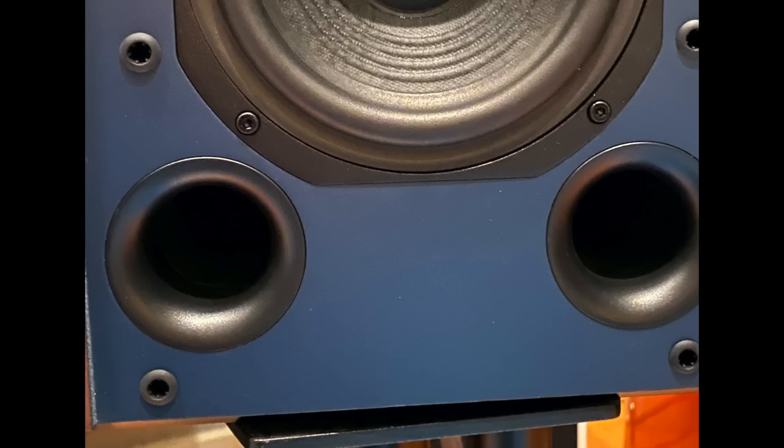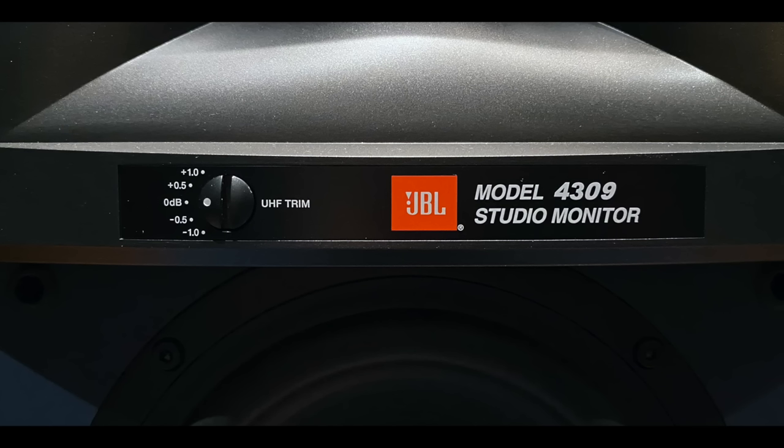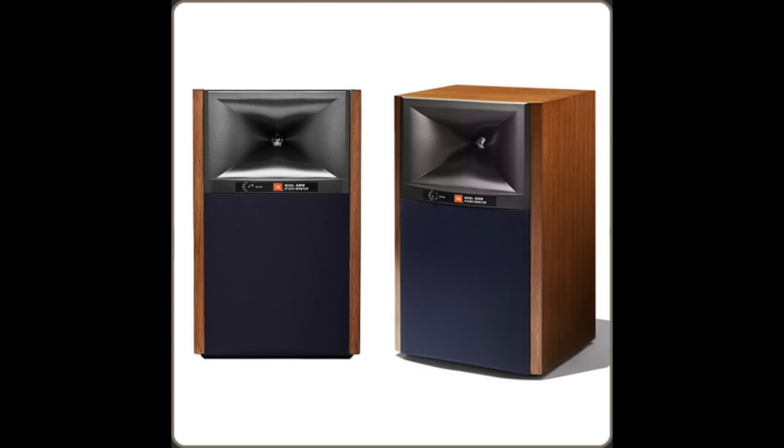There are front ports, so there are no rear ports to worry about for close placement to a wall. There's also a high-frequency trim available right there on the front baffle, which is kind of cool. The build quality feels robust — this is one very solid-feeling box.